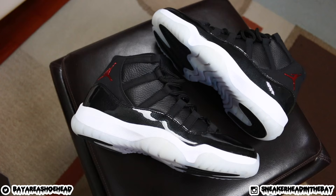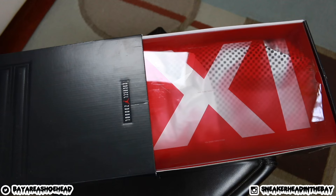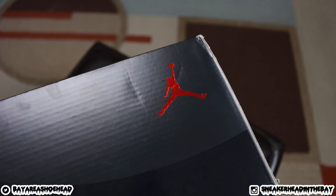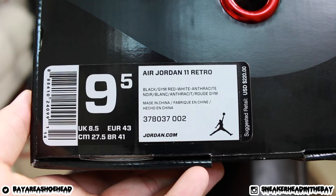We have the Air Jordan 72-10 11s — this shoe is a crazy, crazy shoe. We're going to start off with the box because I know there's people that love the box. This box right here is the typical Air Jordan 11 box with the pullout. I feel like they should have used this box for the Bred 11s that came out around 2012-2013. The tag reads: Air Jordan 11 Retro, Black, Gym Red, White, Anthracite. The price tag is hefty on this pair right here.